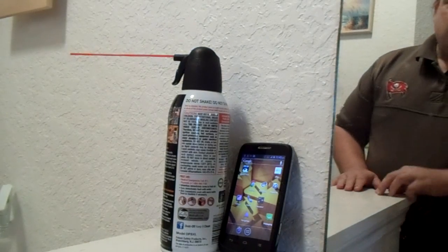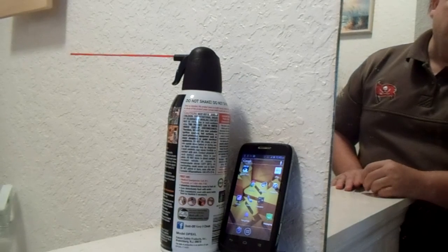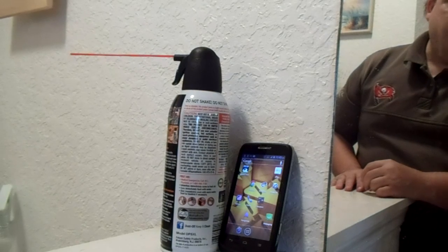This video is trying to fix connectivity problems when it comes to any of the Boost Mobile phones and the Samsung Galaxy phones.